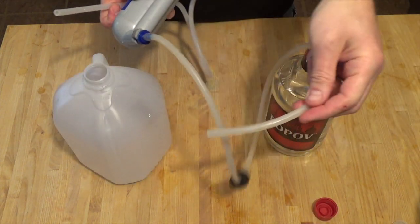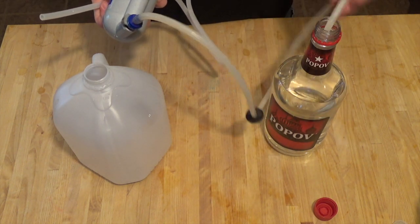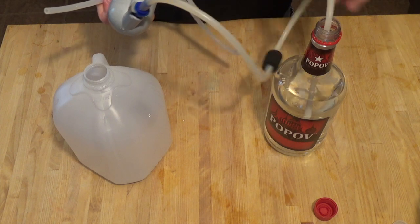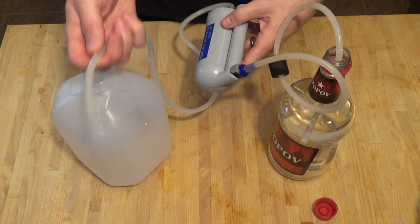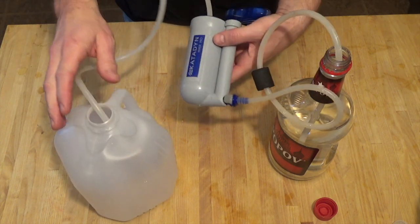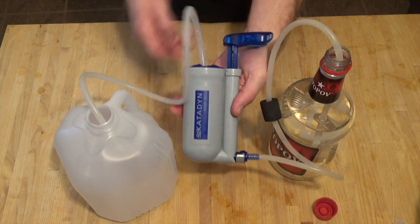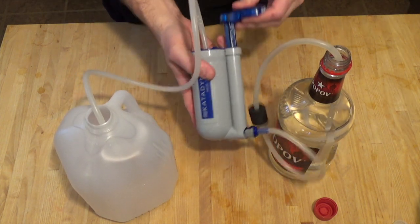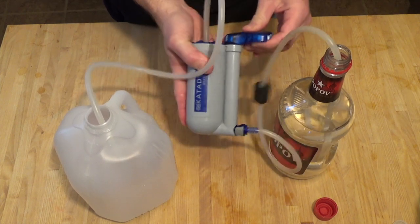This should be self-explanatory, but we're going to go ahead and take the feed line here and put it right into the bottle of vodka. I've also got this clean gallon jug of water here, and that's where the output line is going to go. It really is just this simple — go ahead and start pumping and we're just going to transfer the vodka from one bottle to the other.